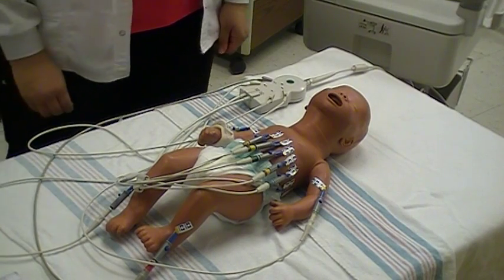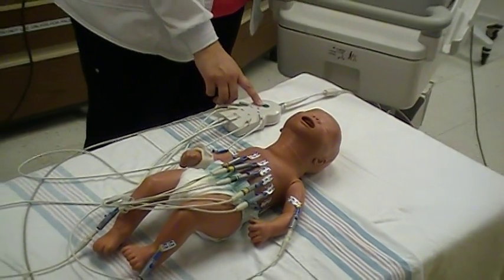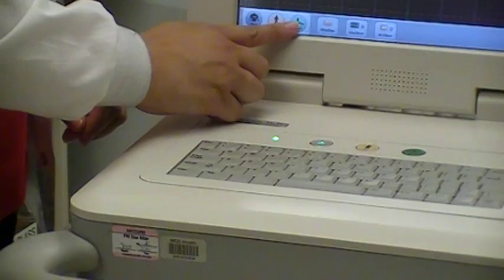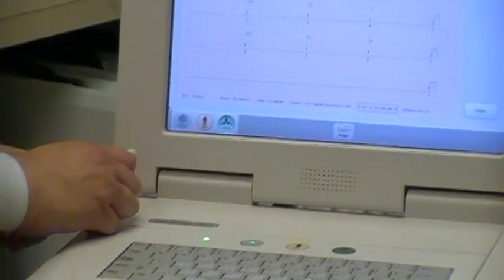To acquire the 12-lead EKG tracing, you can press the green dot on the 12-lead EKG arm, on the machine itself, or on the EKG screen. That acquires the EKG lead tracing.